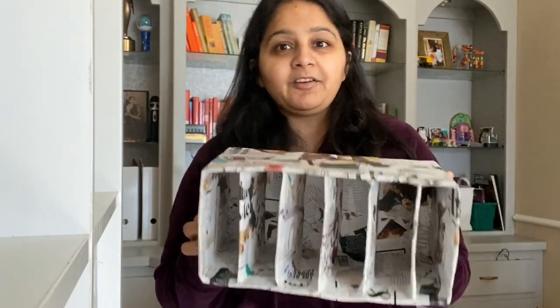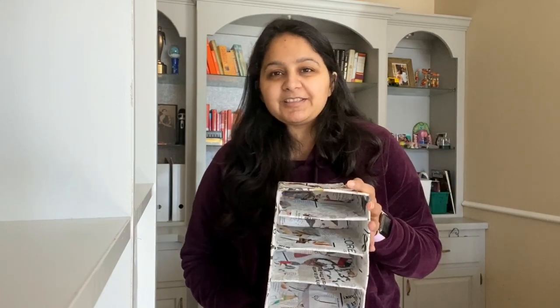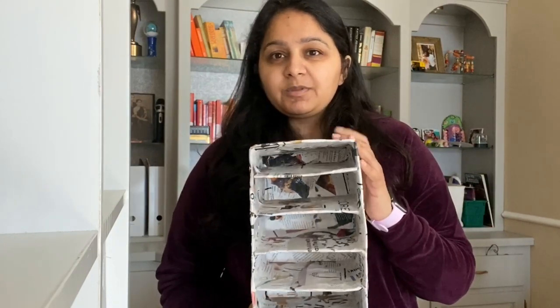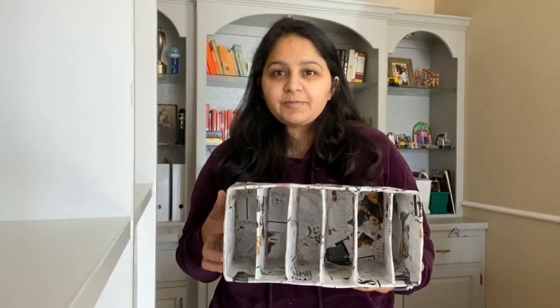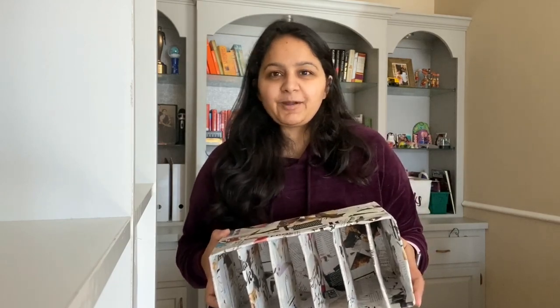So there you have it friends — an easy way to store your markers in a case that you made at home, with hopefully supplies you already have on hand. If you create something out of a cardboard box like this, make sure to tag me on Instagram so that I see it. It's so exciting for me to see things that you've created watching my tutorials. Paper mache is a great way to keep kids occupied as well, and I'm going to leave my kids with the leftover paper mache paste and let them create whatever they want. Make sure to check my blog smilingcolors.com for the paper mache recipe — I'll put the exact measurements in there. Thanks so much for spending some crafty time with me today friends! I'll see you again soon. Till then, Happy Crafting!